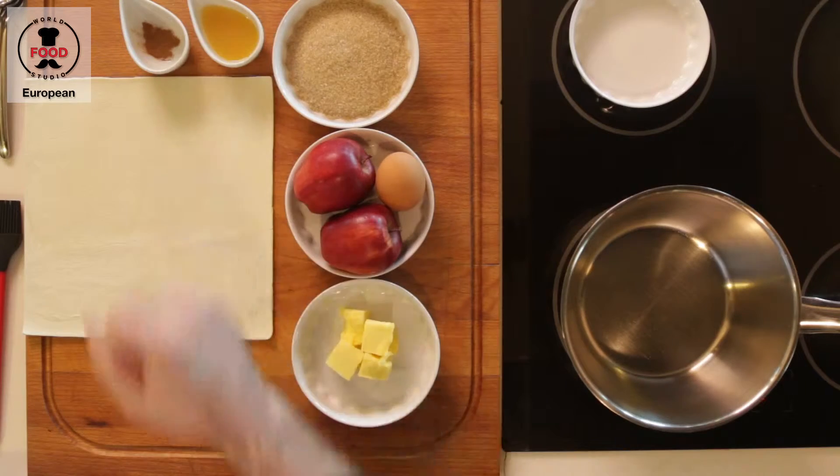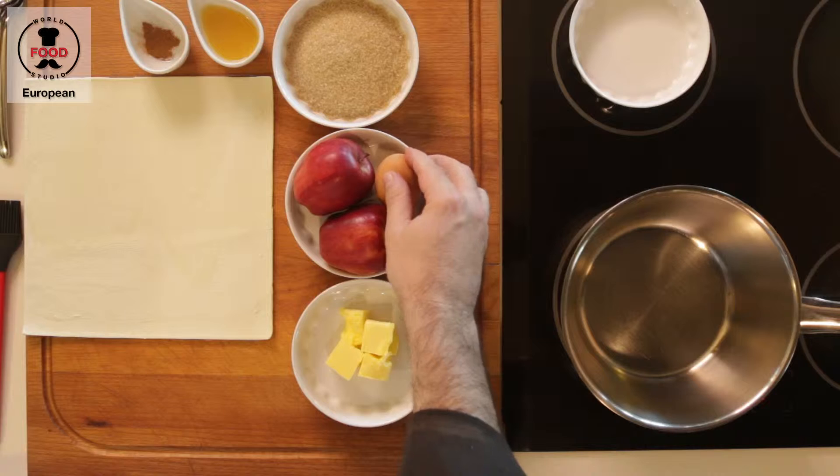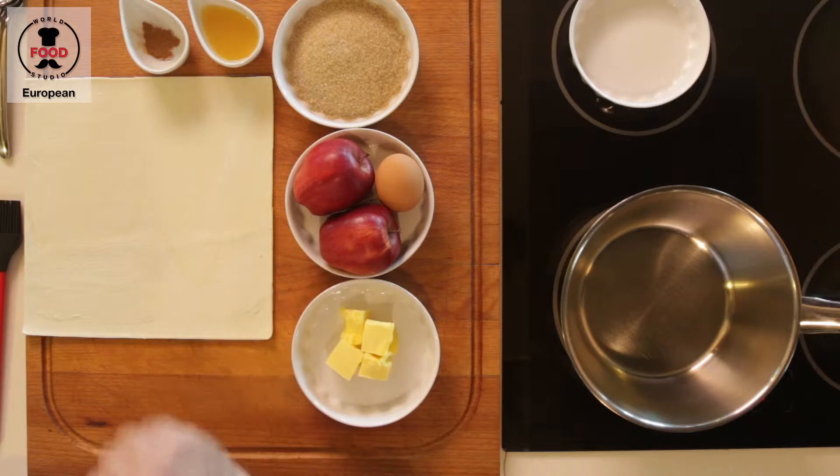This is pretty much similar to my grandmother's recipe, and for this recipe we need brown sugar, orange juice, a little bit of cinnamon, our apple, an egg, butter and puff pastry.